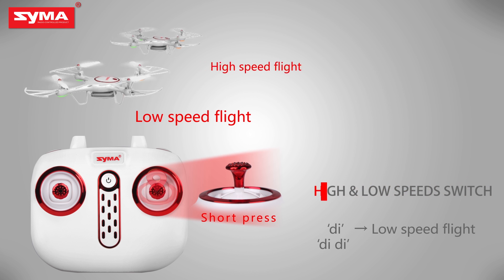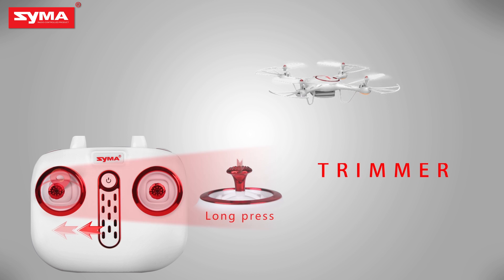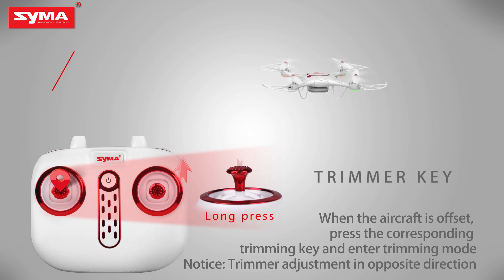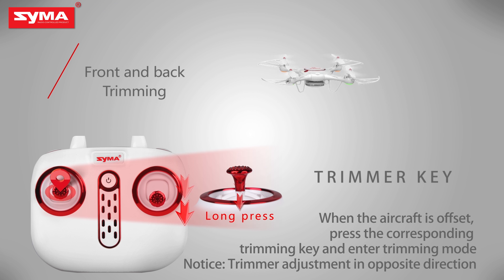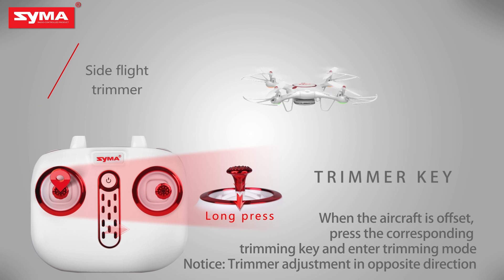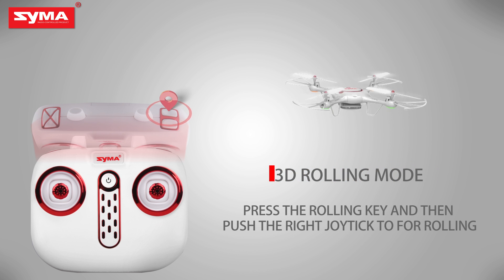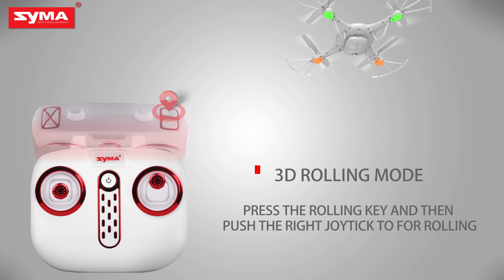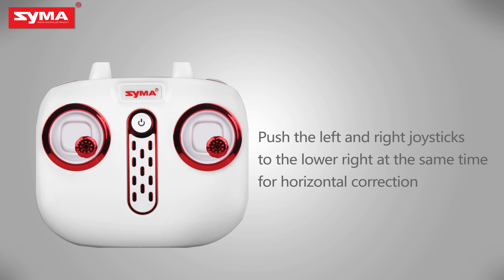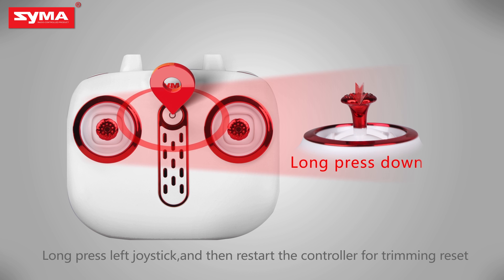High and low speed switch: short press the right joystick to switch the flight speed of the aircraft. Trimmer key: when the aircraft is on, press the left joystick until it enters trimming mode, then push the corresponding joystick to fine tune. Push left and right joysticks to lower right for horizontal correction. Long press the trimming button and restart the controller for trimming reset.